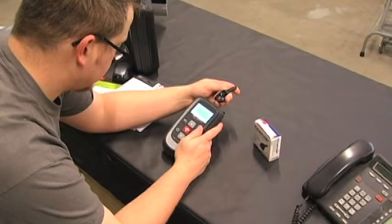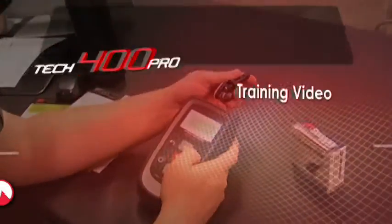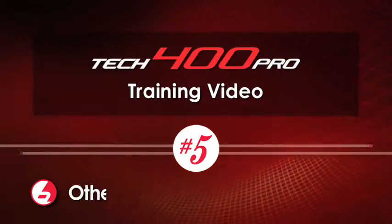As you can see, using the Easy Sensor with your Tech 400 Pro is easy to do. You now have replacement sensors ready to fit to the vehicle. The next video will cover other features of the Tech 400 Pro.